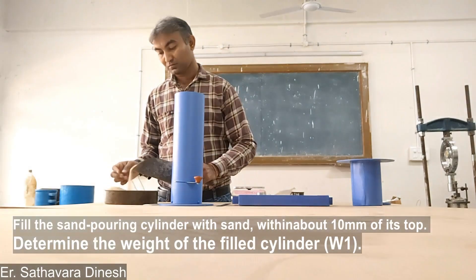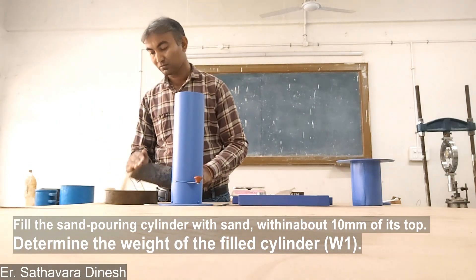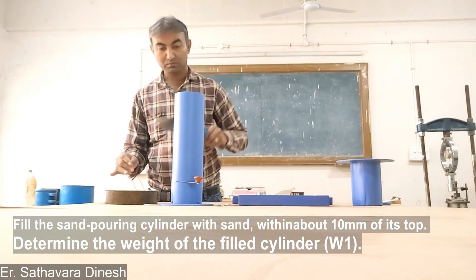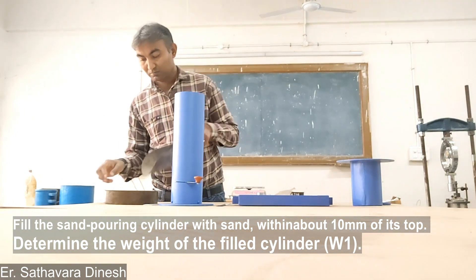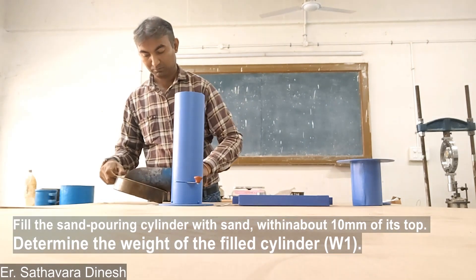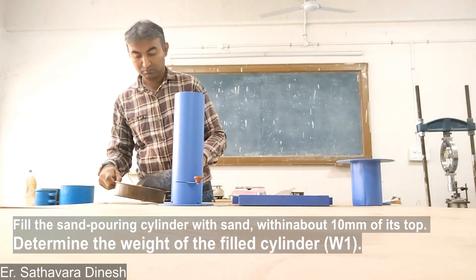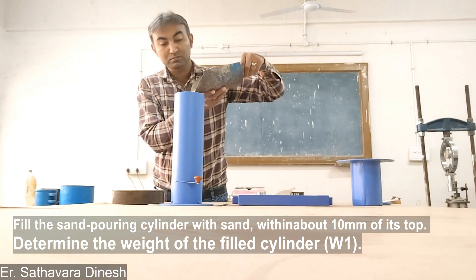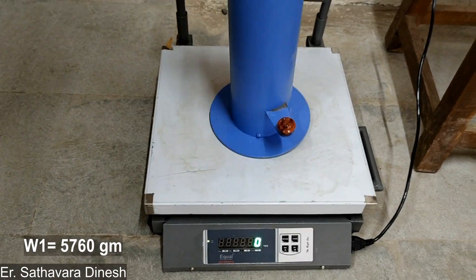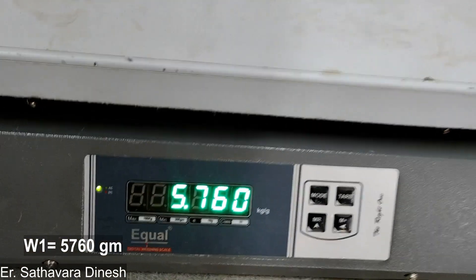In this test, first of all fill the sand pouring cylinder with sand to within about 10 mm of its top and determine the weight of the filled cylinder W1. Here, the weight of the pouring cylinder filled with sand, W1, is equal to 5760 grams.